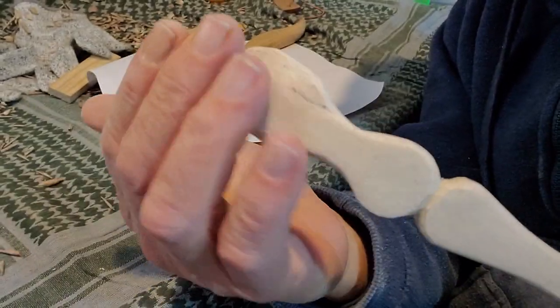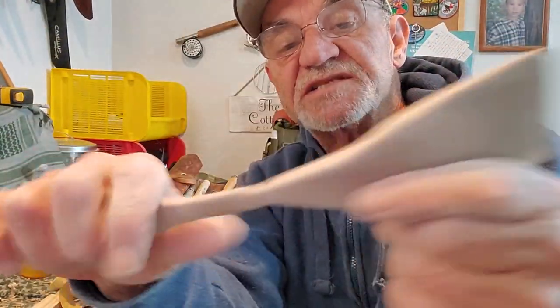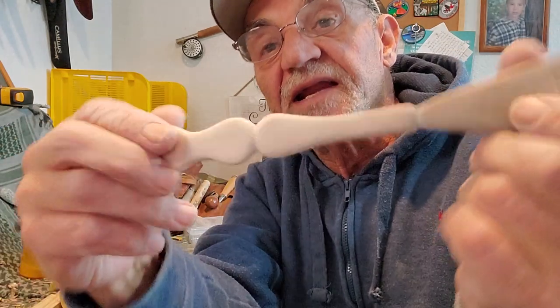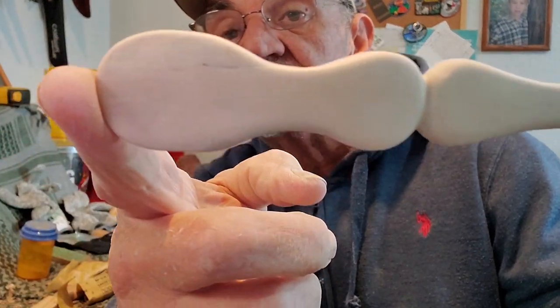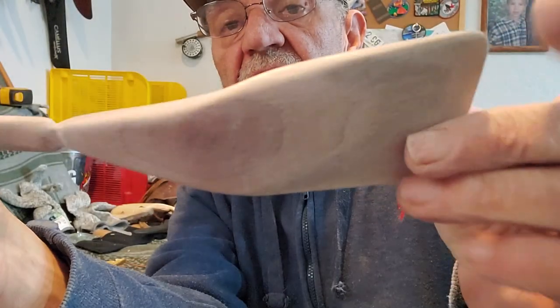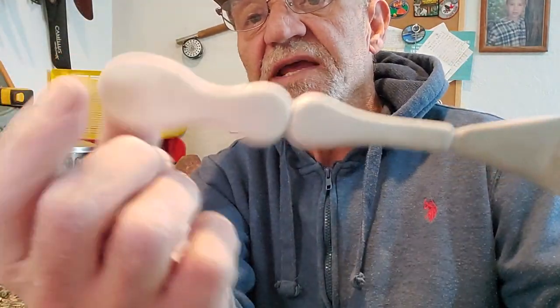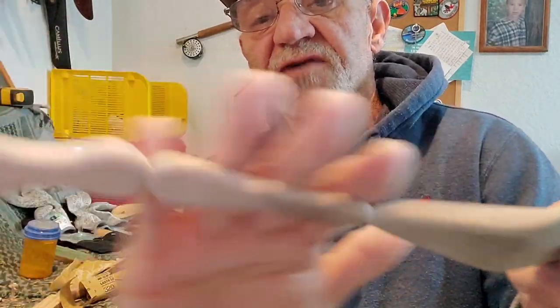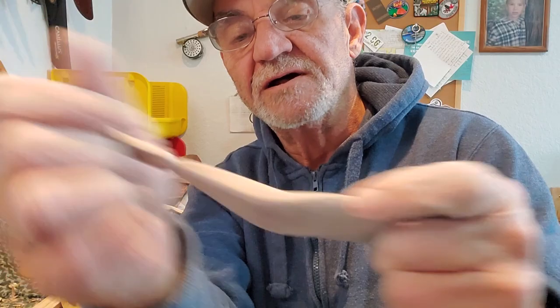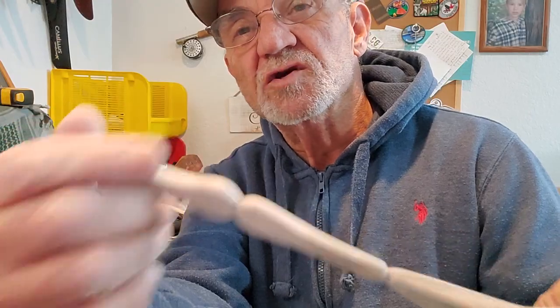Now I'm going to work on it again with sandpaper, get it smoother and rounder, and like I said, go to a finer sandpaper. So I've done all the sandpapering and I think I've got it as smooth as I'm going to get it. I used the finer grain on the sandpaper and it's a lot cleaner, a lot smoother, and I've got my shapes going here.